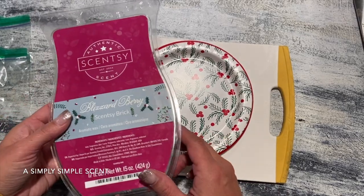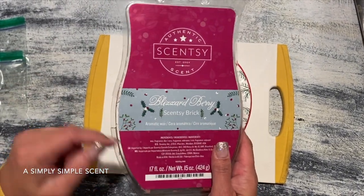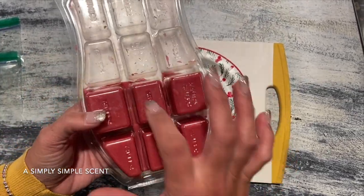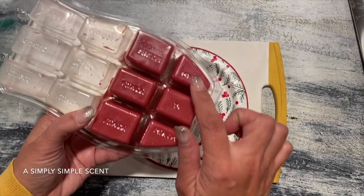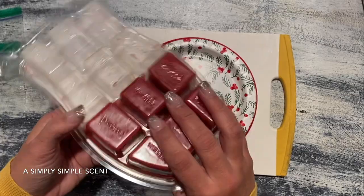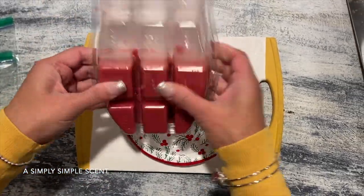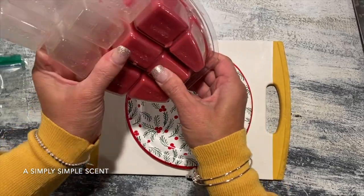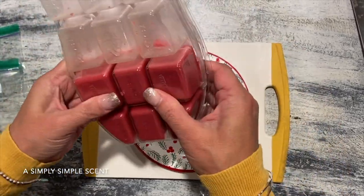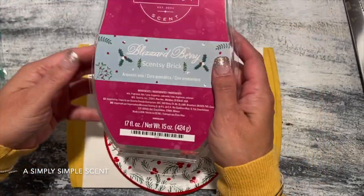Danielle is going to be holding the camera for me. I'm going to use this Blizzard Berry because I know I'll always use this one throughout the season. I have one, two, three, four, five, six cubes left. Never use one single cube into one warmer — it will overflow. So what I do first is break it by squeezing those bricks together.